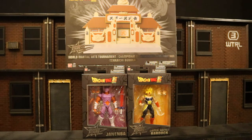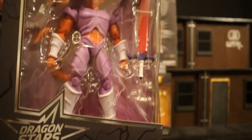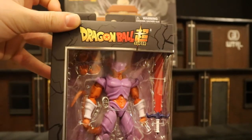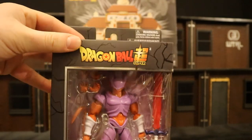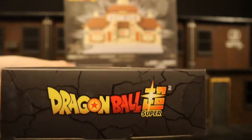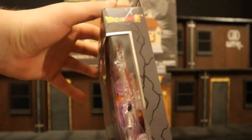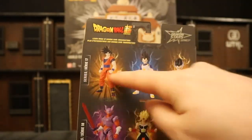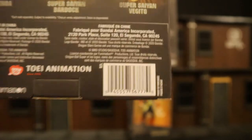So let's go ahead and check out the packaging. The first one is Janenba — he's from the film Dragon Ball Z Fusion Reborn. He comes with a bunch of extra hands, a sword, and a tail. At the top it reads Dragon Ball Super Dragon Stars, and at the bottom Dragon Ball Super. On the side he's posed up. On the back you can see figures from series 17 and series 18, and there's a barcode.